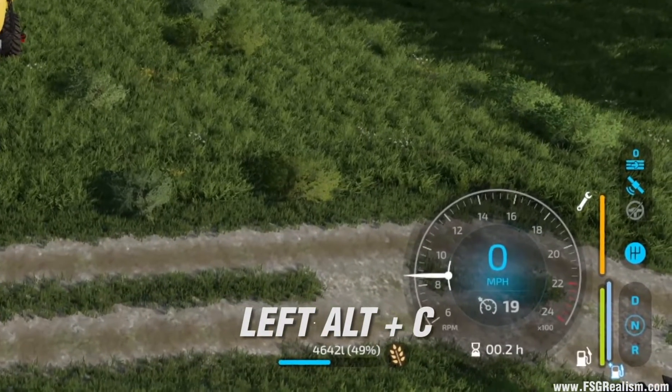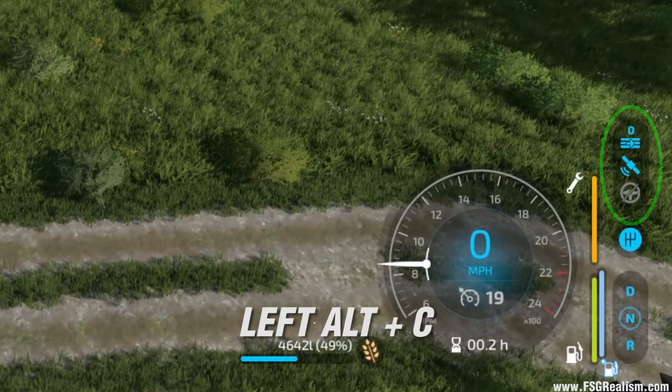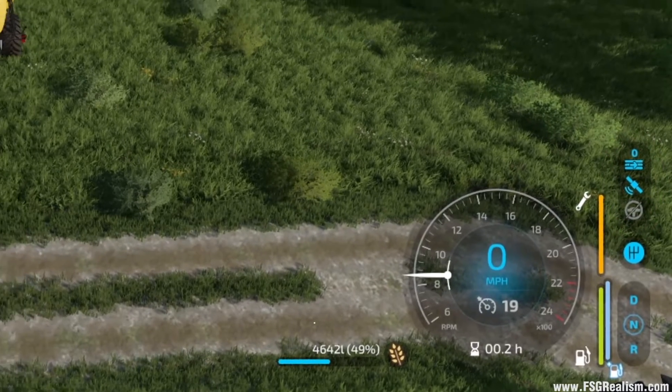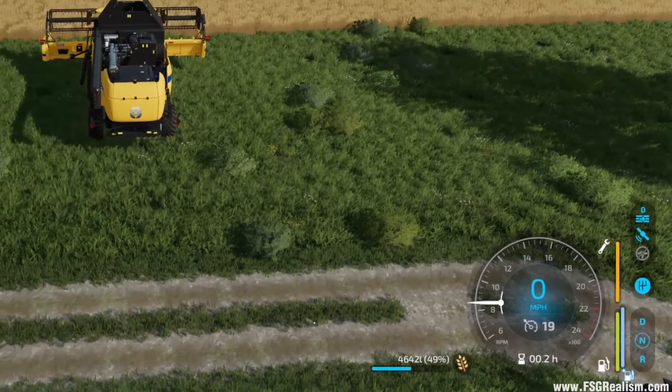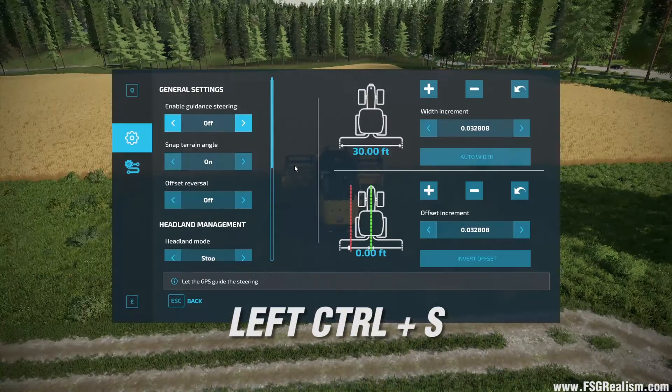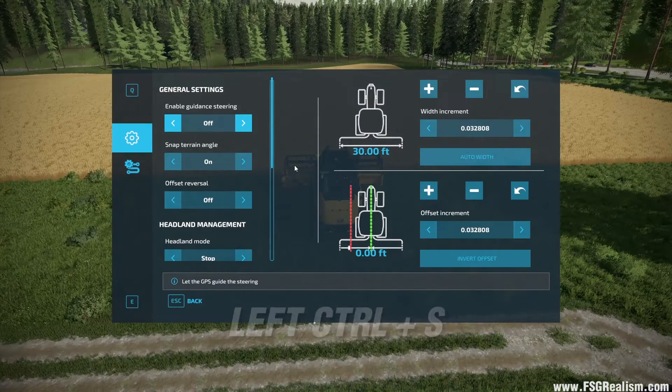See how that lights up? Left Alt+C toggles it on and off. When they're lit up in blue, they're on. Now if we hit Left Control+S, that'll pull up our GPS menu.